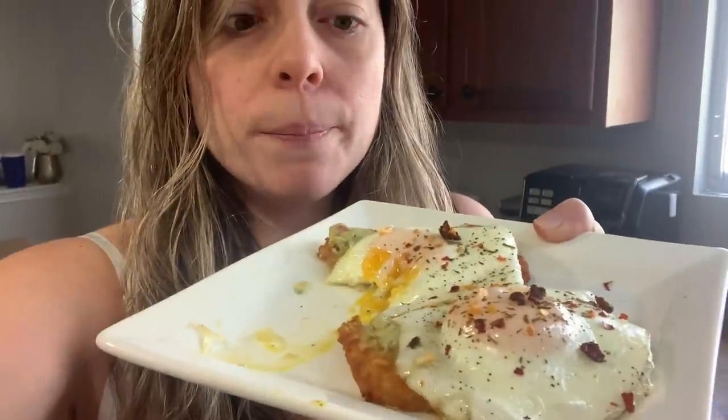Oh my goodness, I just tried this. I'm obsessed. This might be the best brunch I've ever made myself — ever. I'm not even kidding. It's perfection. I wouldn't change a thing. Let me know if you give this a try. You can also just use avocado — that's what Whitney did. She used avocado and like a hot honey. Hers looked amazing. Definitely give this one a try.